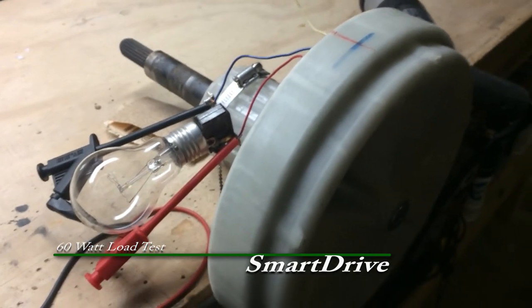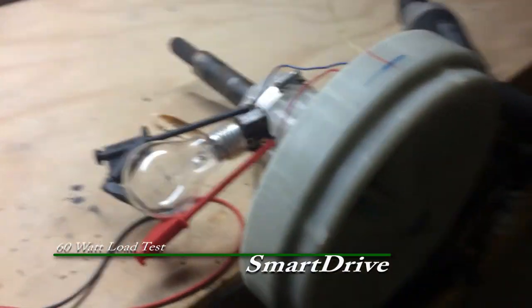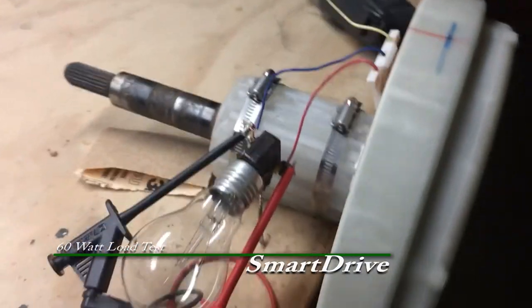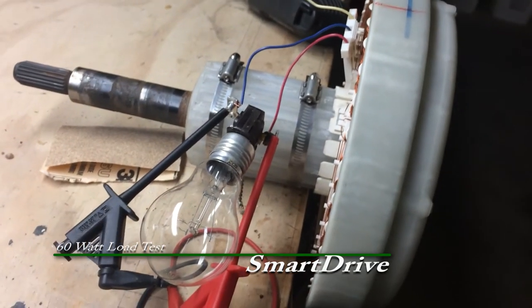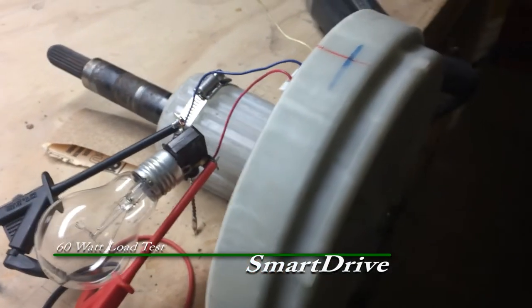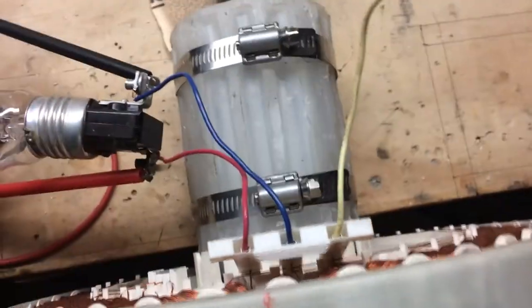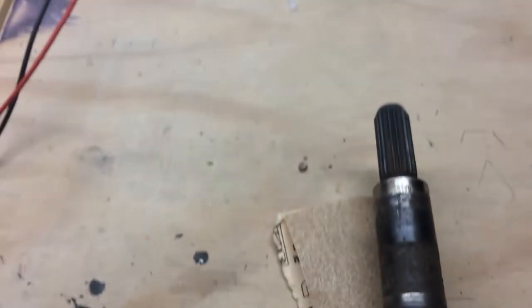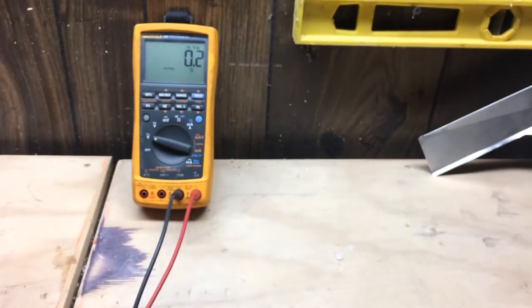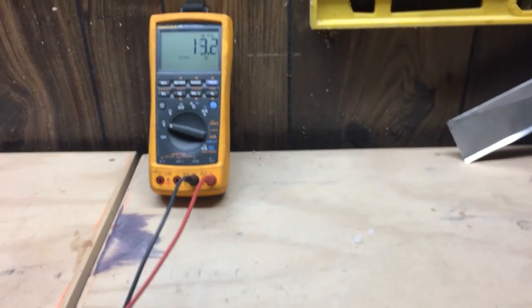Here's my Smart Drive again, and this time I've put a 60-watt light bulb across one of the phases. It's a three-phase AC generator. I put a 60-watt light bulb across one of the phases, and we're going to see what kind of voltage it will generate into a load.